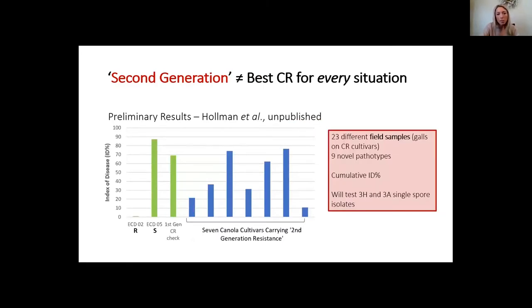What I want everyone to gather is that second generation does not automatically mean it's better. It's not a black-and-white situation — it depends on the specific field, your management practices, and what the predominant pathotype is in that field and how you're managing to prevent spore buildup.